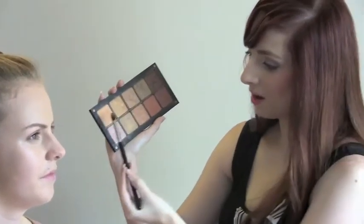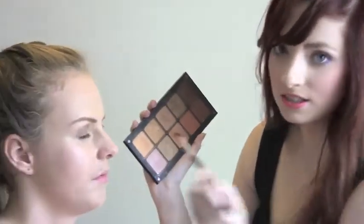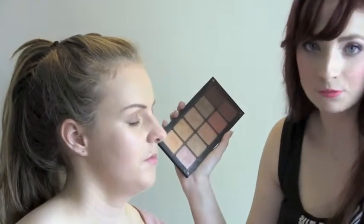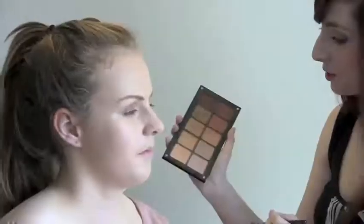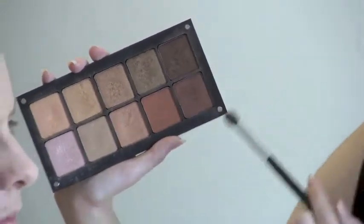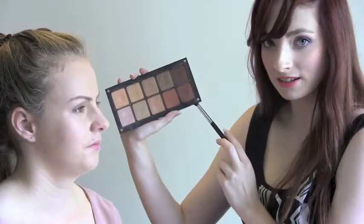Next we are going to apply a peachy coppery gold colour. You could use gold, you could use bronze, or you could use a mixed gel like I am doing. We are going to apply this on the inner eye to help open up the eye. Make sure you are blending it out so it blends in with the initial eyeshadow. We are going to apply your crease colour — so this is a chocolate brown. We are going to make it darker for the evening look, so first just create it subtly.